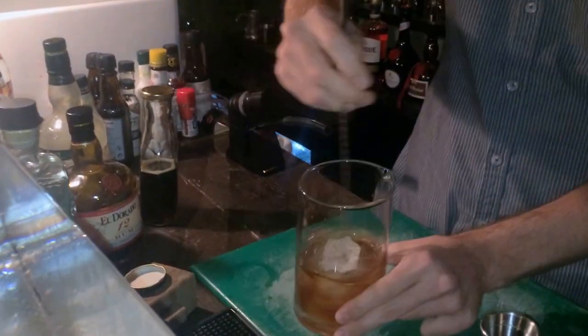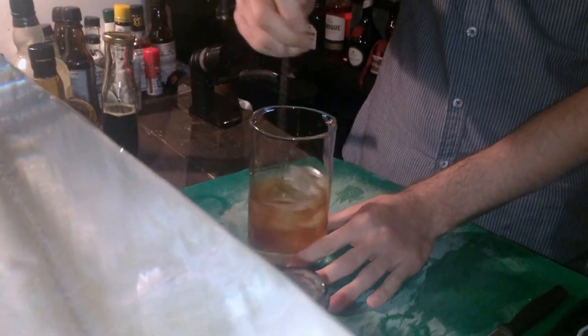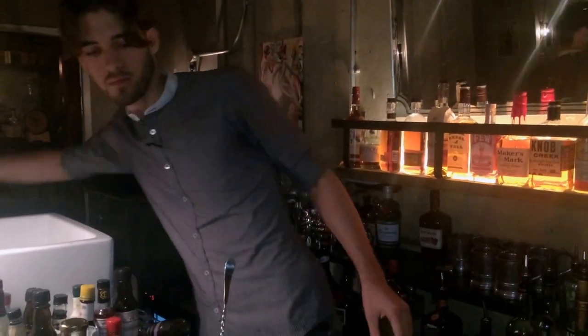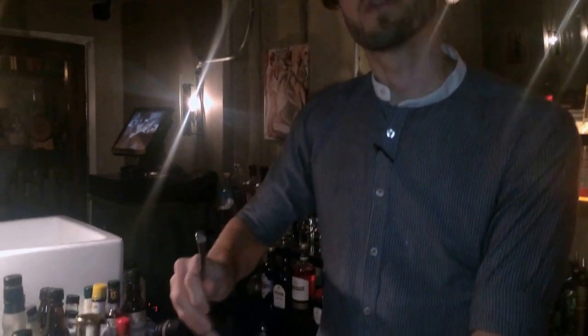Give it a nice stir. The only way to tell if your drink is ready is to taste it — you don't know how fast the ice is diluting. Just try; it's also the best part of the job. Because rum is naturally sweeter than bourbon, or than the last bourbon we were using, we don't have to stir this one as much.